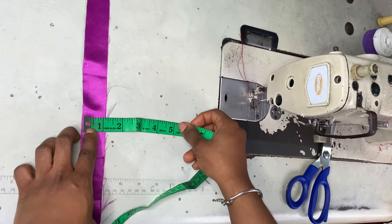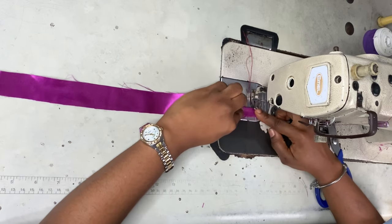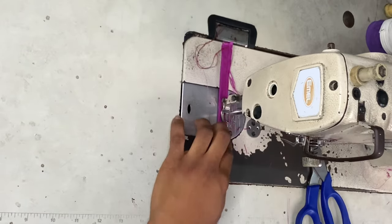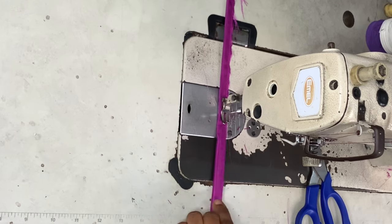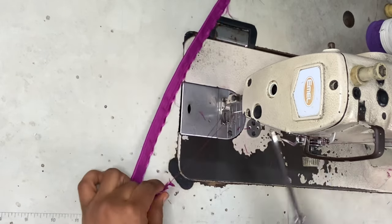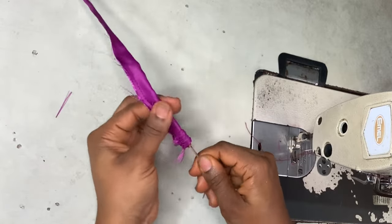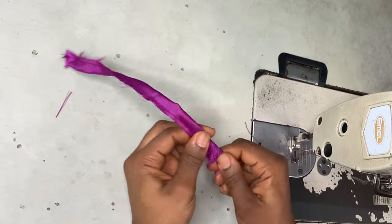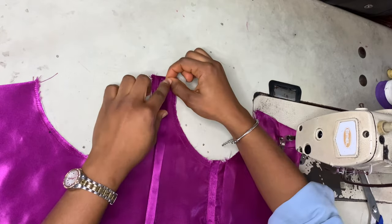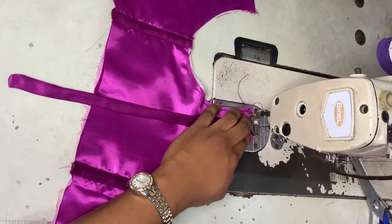I decided to skip the dots on the bottom and instead make my bone casing. The bone casing is about one inch wide; the length — approximately 20 inches — depends on where you want to place it and how much you need. I folded the piece and sewed it on the wrong side, then used a broomstick to turn it to the right side. You can use anything thin enough to turn the bone casing right side out. I then ironed it flat and sewed it onto the front piece.